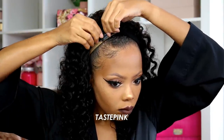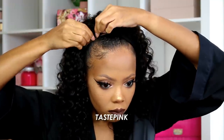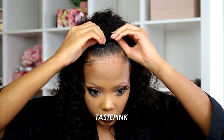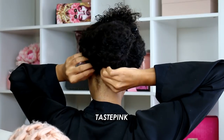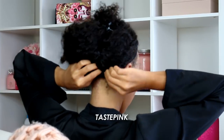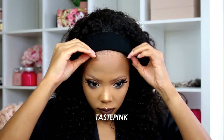I wanted to attach the comb to the wig cap versus my hair, which is a little bit safer with a lot less tension. So be careful if you do use the combs — I advise a braided foundation if possible, but it's not necessary. Don't forget to snap the combs at the back as well because this will add more security to your unit.